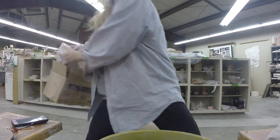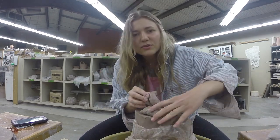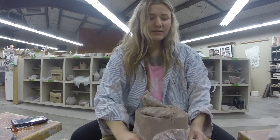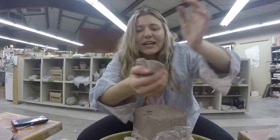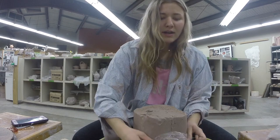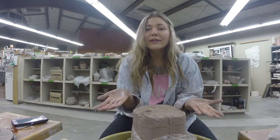First step is getting the clay ready. This is my huge bag of clay — it's good for stoneware, which is what I'll be making. You use a wire slicer to cut a slice. The clay needs to be re-wedged, which means compiling it back together so there are no air bubbles — you do not want air bubbles when making a piece.